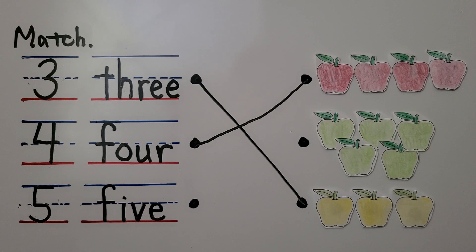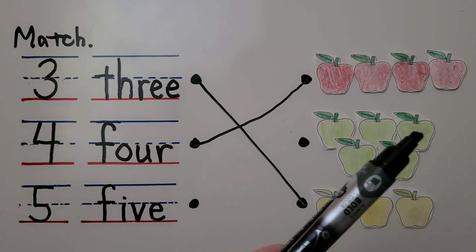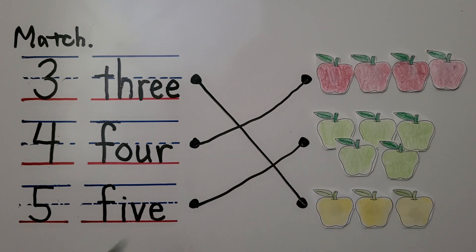So do you see the five? We have one, two, three, four, five green apples — there are three and then two. We can draw a line from this one to this one. Now we've matched the number to the correct number of apples.